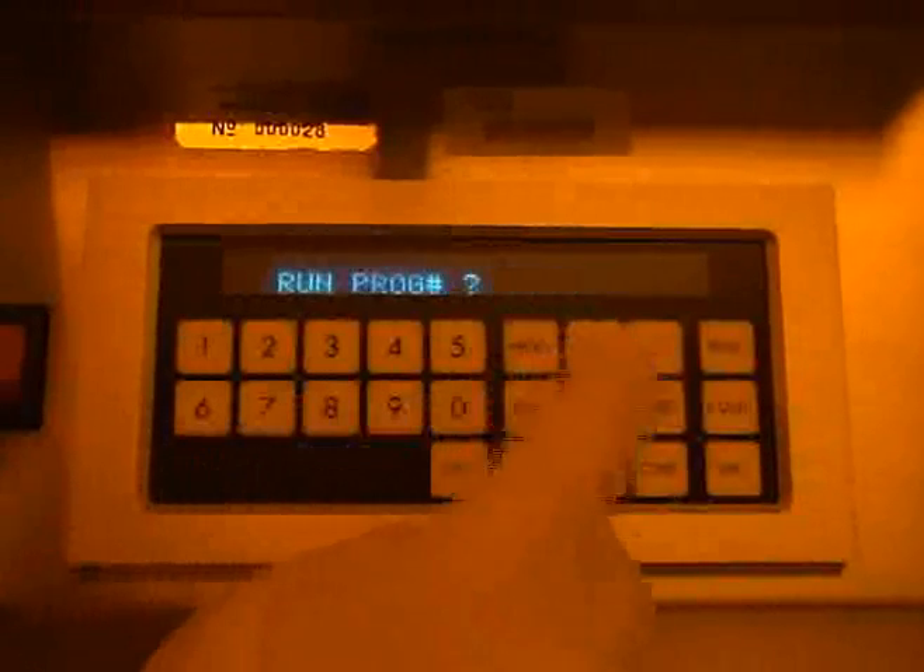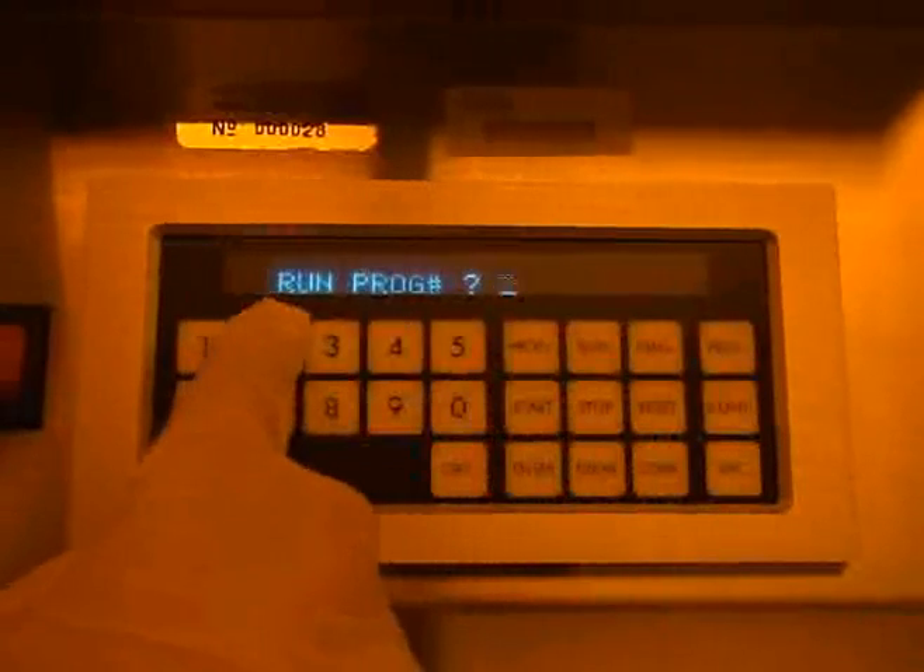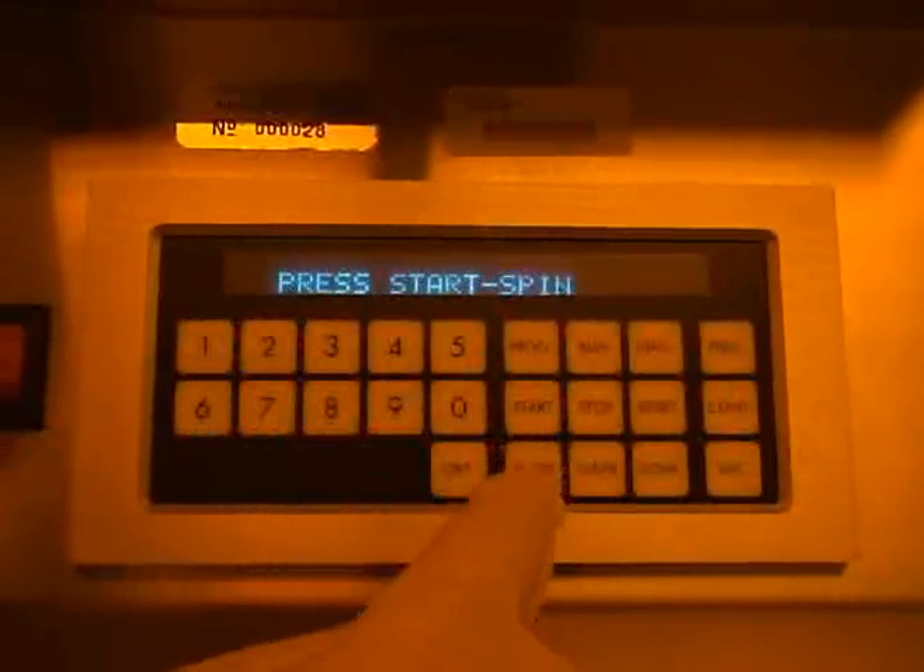Once the desired program has been set, press the run button. The display should then read program number. Enter the program number and then press enter. You should inspect the chuck on the equipment to see if it is appropriate for the sample you wish to spin.